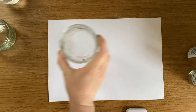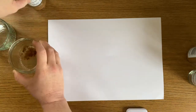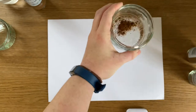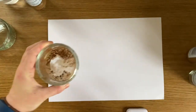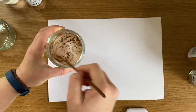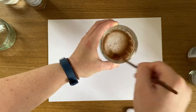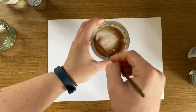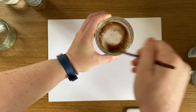Luckily I just boiled the kettle for a cup of tea so let's retry. So I'm going to put some more cinnamon in my little tub, and then I'm going to add some water from the kettle. Right, let's give this a whirl. There we go, that's mixing better together. Okay so what we've learned already is you need to use hot water to make it work.